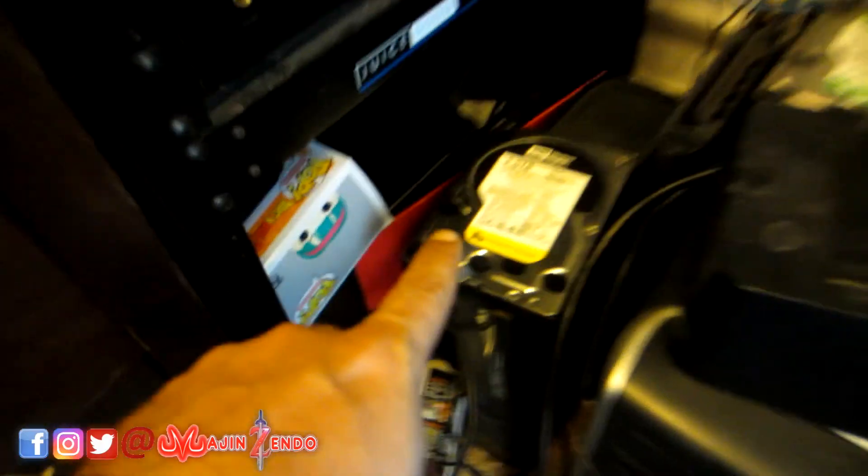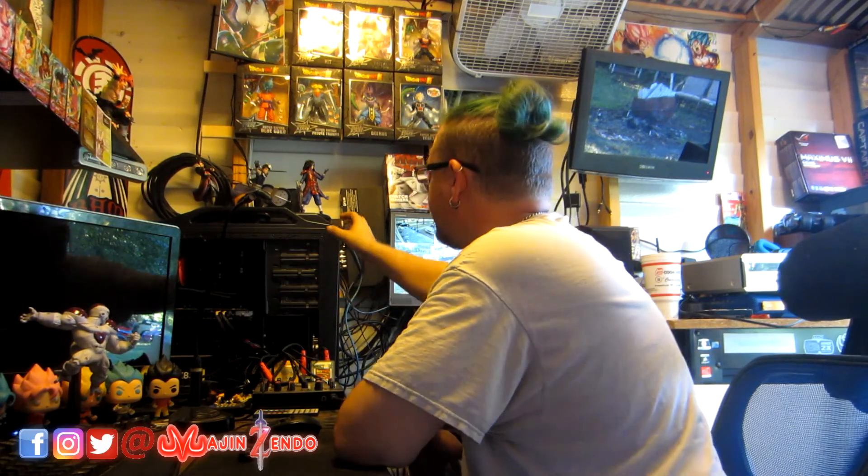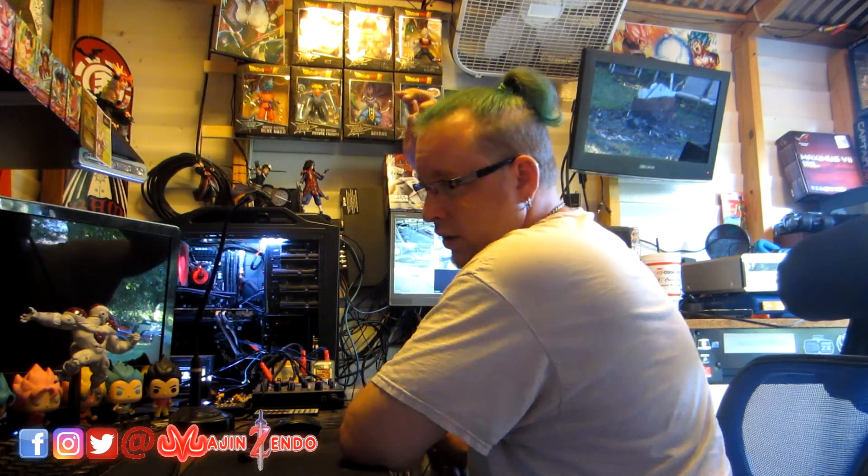So we're going to come over here — I've already kind of started. I've taken this two terabyte enterprise drive out and I'm going down the line to see which one's drive L. So we're going to turn it on.